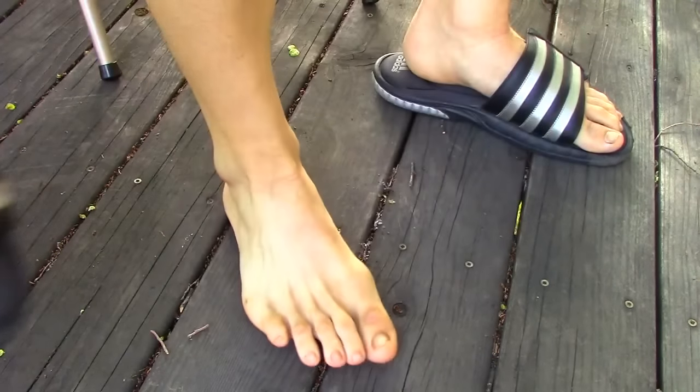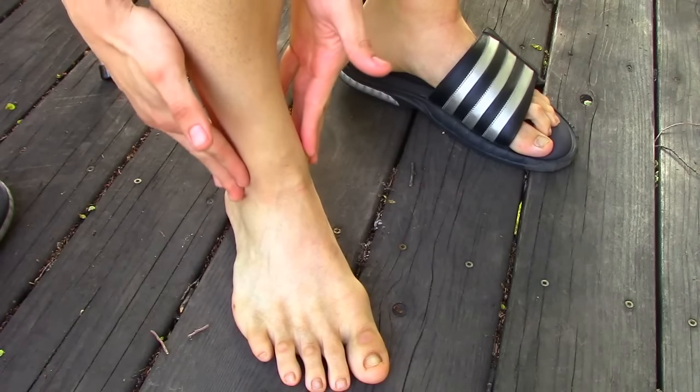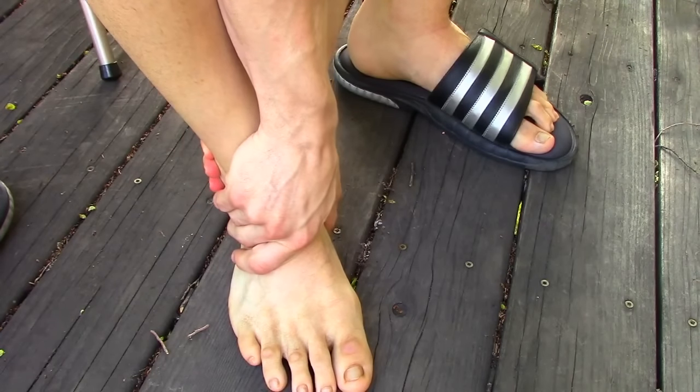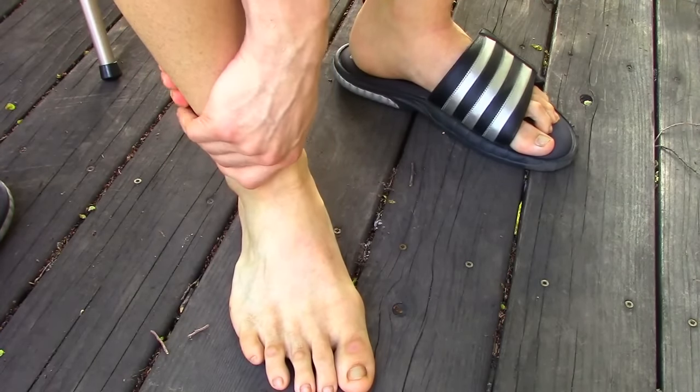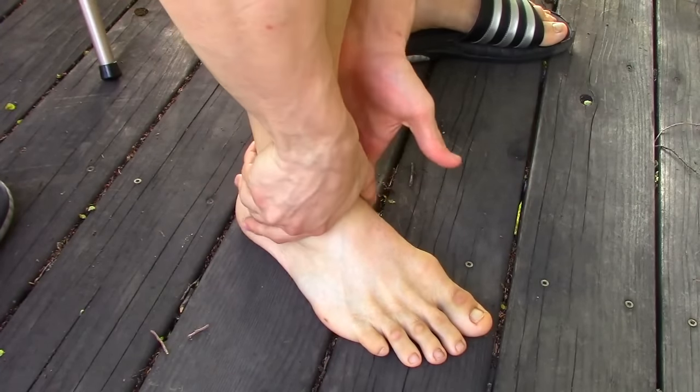Our big focus with the ankle is working right around these areas. They're called the malleoli of the ankle joint, or basically your ankle bones. A lot of the muscular tendons wrap around these bony processes, so this is where we're going to do a lot of focus work.